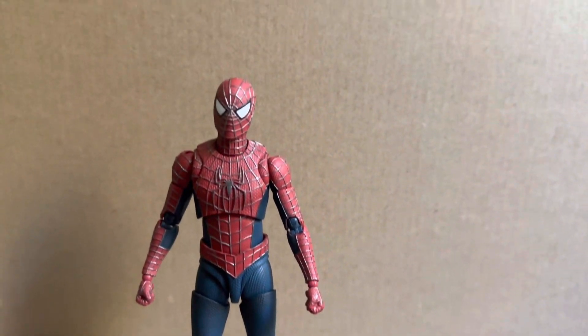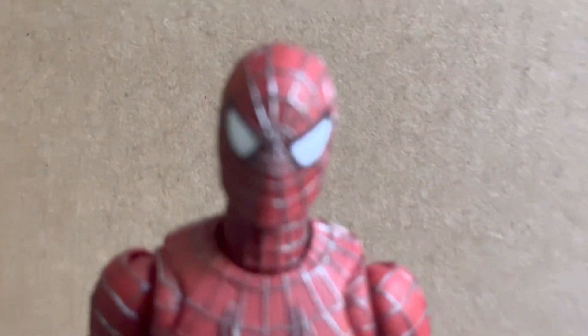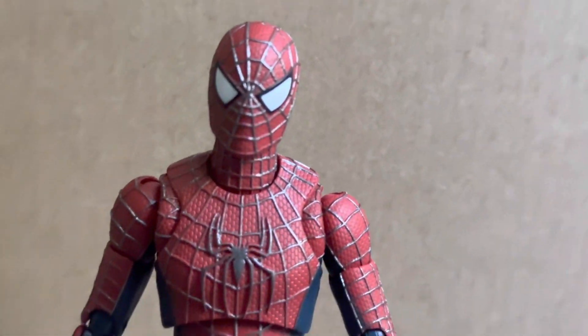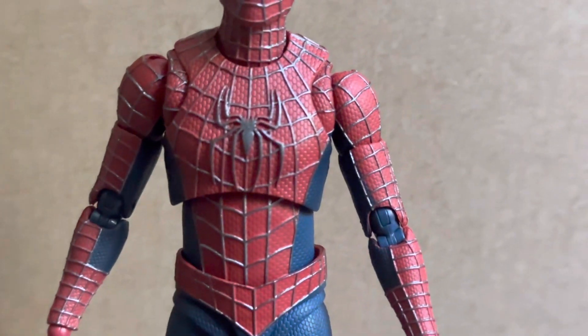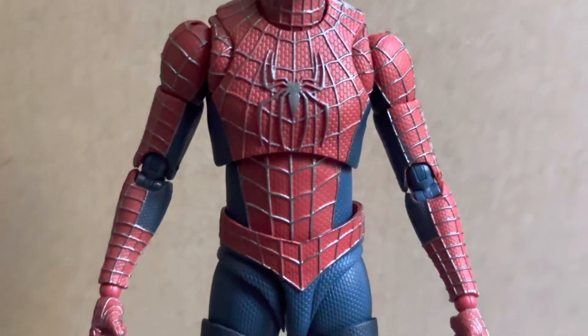There's so much sculpt work and details gone into this figure that do stand out really nicely. As you can see all the webbing there is raised and the colours do look really accurate on the webbing and also on the spider logo. The textures look really good and I really do like the red and blue that they've gone with on this one.